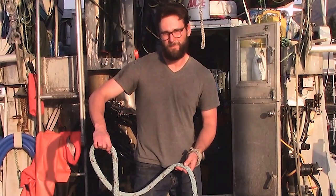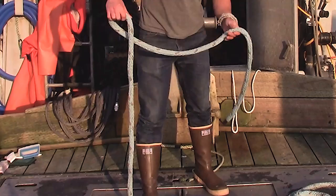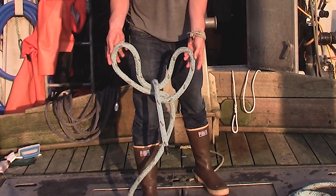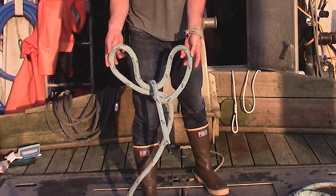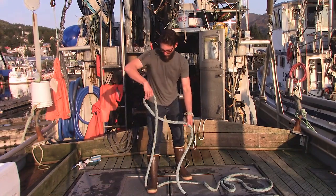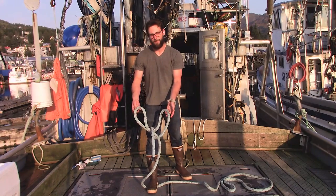Once you have that loop, you're going to take the loose end of the rope and whip it around one time so that it falls right on top of the loop you just made. One more time — you're going to want to whip it around the front, coming up from the back.